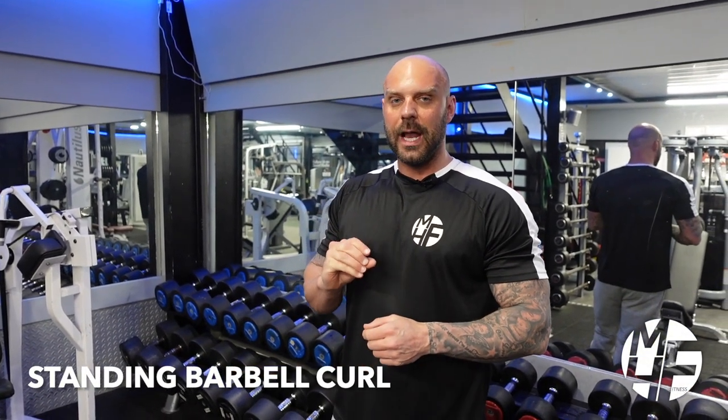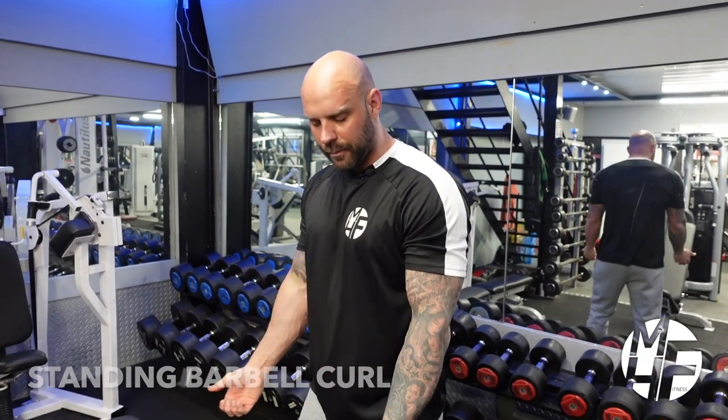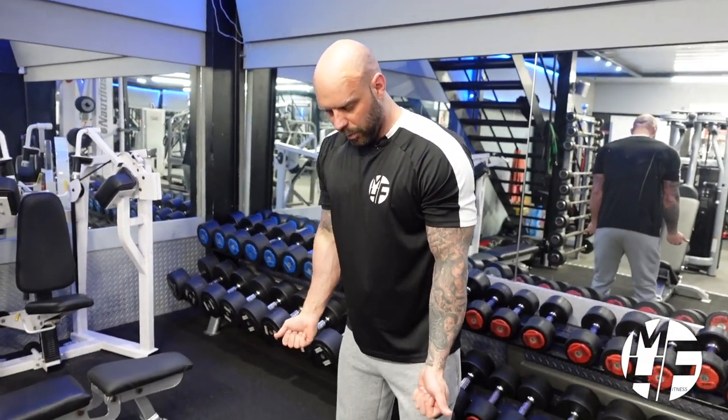This is the standing bicep curl. I'm going to show you the way that I like to do it. When I grab hold of the bar, some people will perform the exercise like that — but I prefer a different approach.